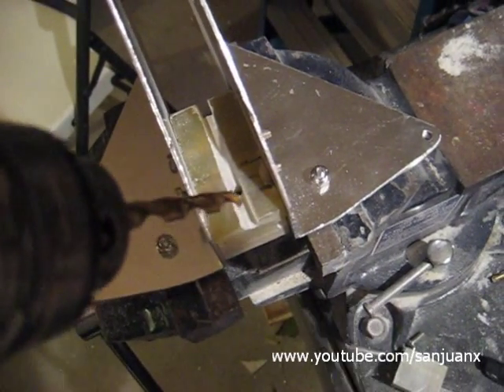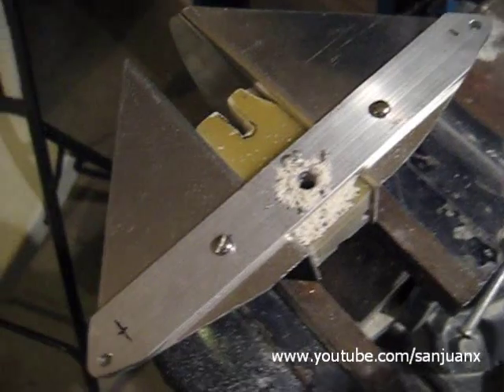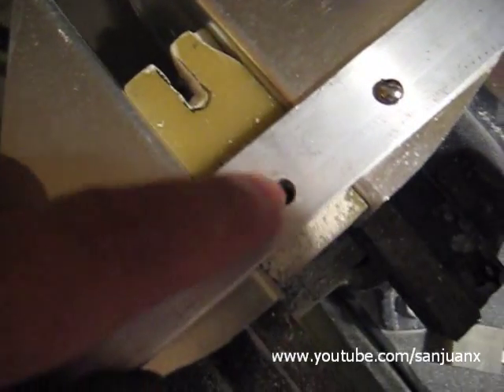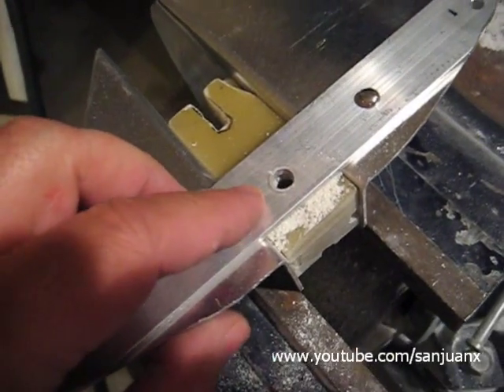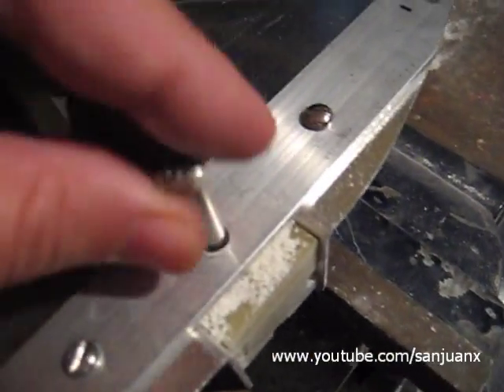I already drilled the pilot hole and then the full hole through this aluminum bar. I'm going to be checking now — yep, it's perfect.